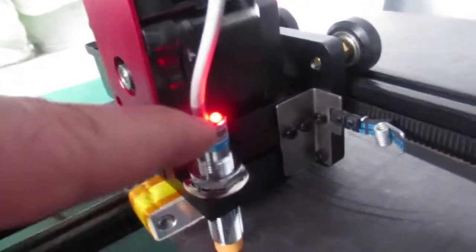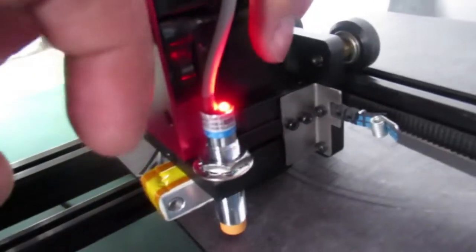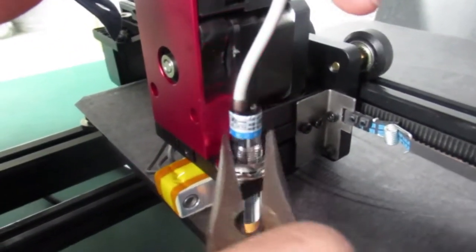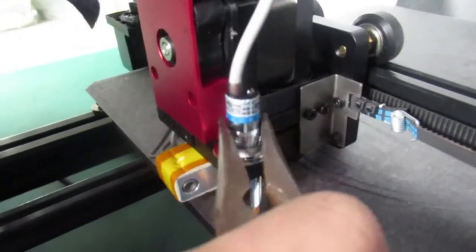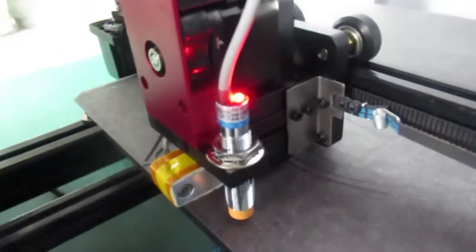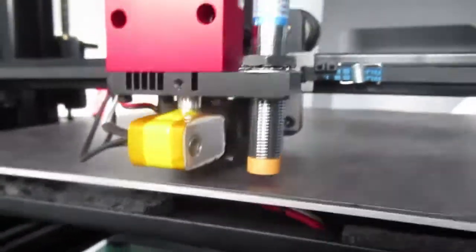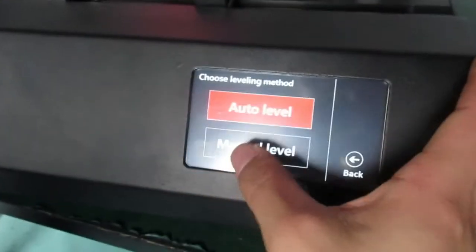To summarize: rotate it to the right until the light goes off — that's the edge — then rotate it back a little bit until the light is lit. That's the proper position. Try to find the best place for it, and then you can see how it works.